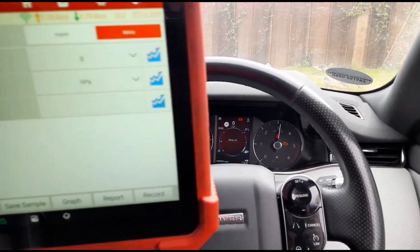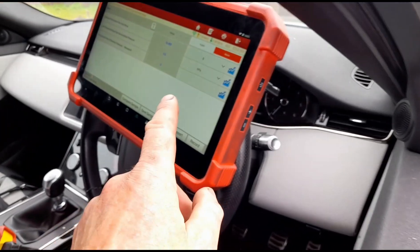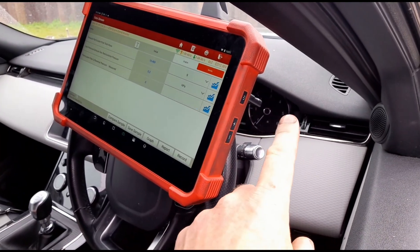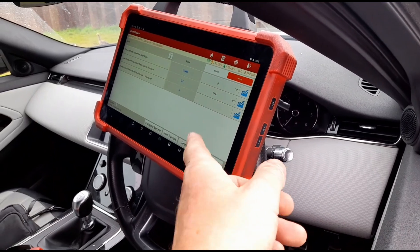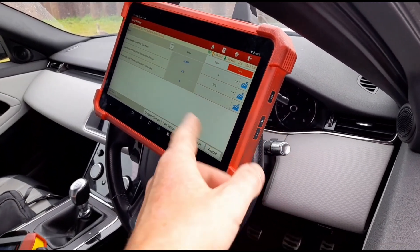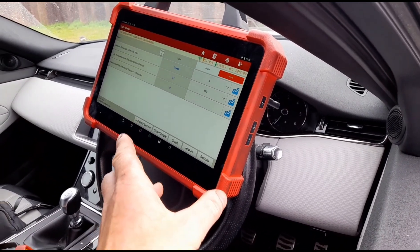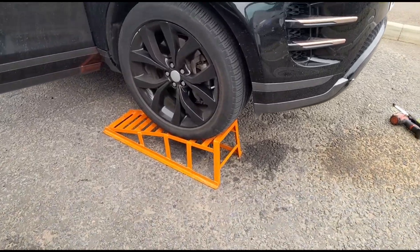We're getting around 30 millibars at 3,000 rpm. The DPF could be damaged but I'm not sure if that's the correct reading, so I'm going to go under the vehicle and connect up a manometer to get something a little bit more accurate.